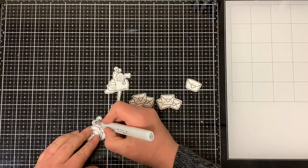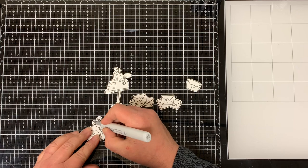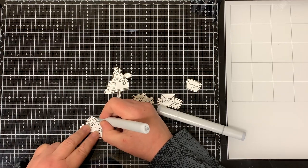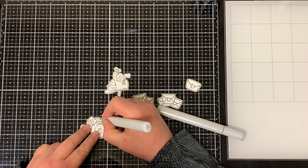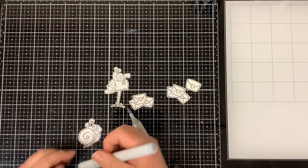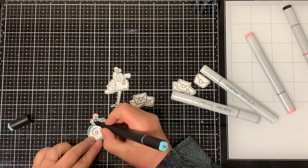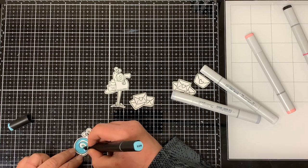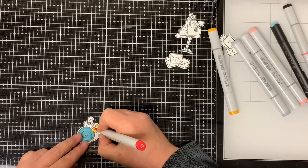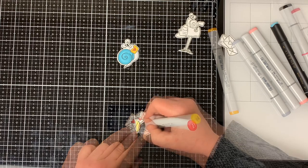I'm going to color all of my images, going through the coloring really fast since I didn't do anything special. I'll have a list of the markers I used in the description below. For the body of the snails I used C3 Cool Gray and number 0 Neutral Gray. I used Black 100 for the eyes. I used B13 Dusk for the shells of both snails and colored the little envelopes with Y08 Acid Yellow. I colored all the little hearts with R29.